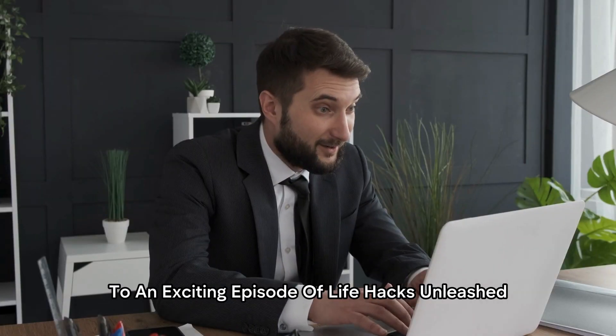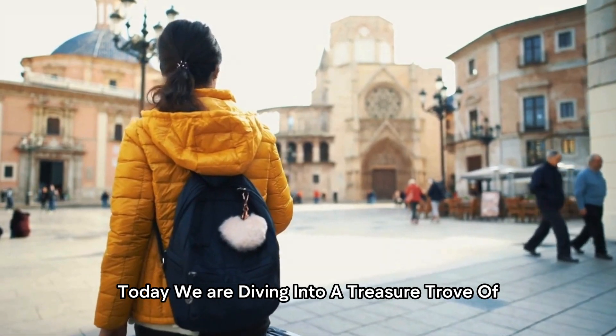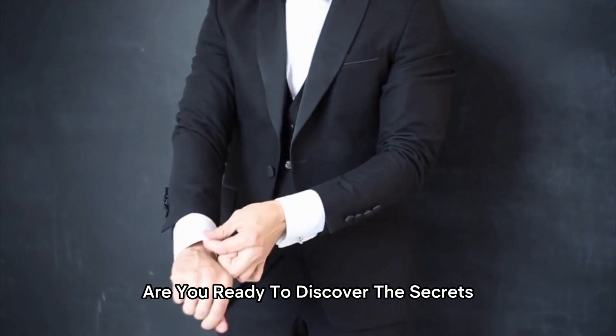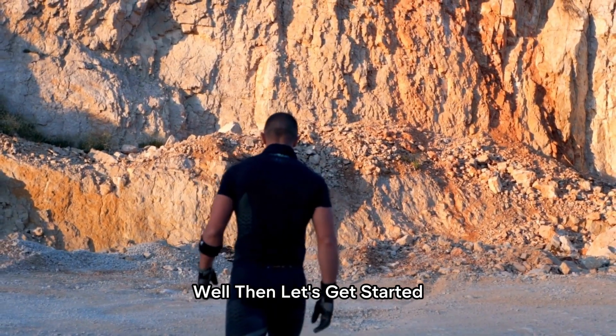Welcome, ladies and gentlemen, to an exciting episode of Life Hacks Unleashed. Today, we're diving into a treasure trove of incredible life hacks that are guaranteed to make your daily routines easier and more efficient. Are you ready to discover the secrets that will simplify your life? Well then, let's get started.